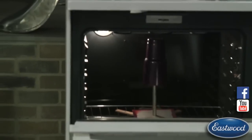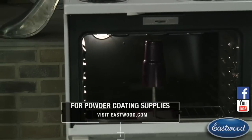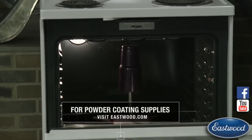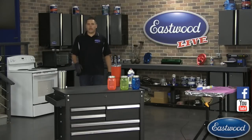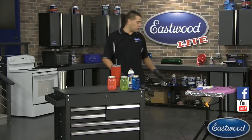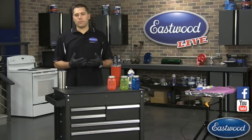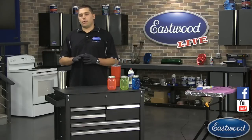We had a question about the glass: how does the glass get charged to hold the powder? You actually don't have to charge the glass at all. What you do is put the glass in the oven, bring it up to approximately 400 degrees, then bring it out while it's still hot. You don't need to apply any charge — just hit the part directly with the powder. Because the part is already up to temperature it will begin to flow out and stick, then you put it back in the oven for 20 minutes to cure.